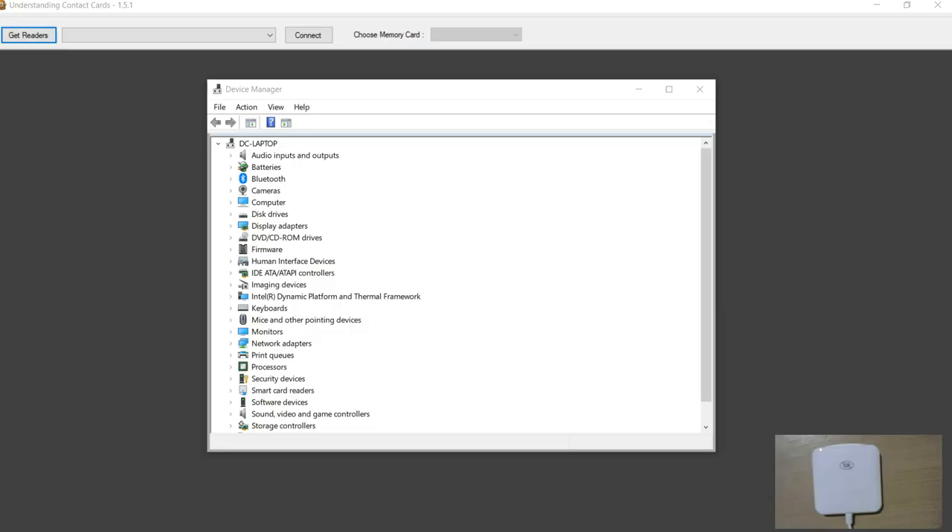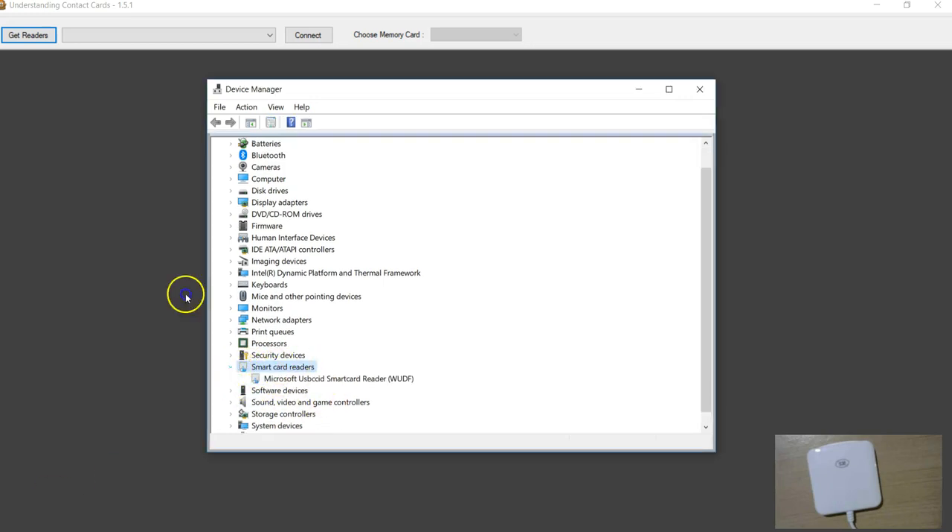I've connected my ACR38U I1 device to my PC. The first thing we always do is make sure it is recognized by the Windows operating system and you can see an entry in the Smart Card Reader section in Device Manager. With the ACR39U, when I connect it I see an entry that says ACR39U, but when I connect this one I just could not get to see the ACR38U entry there. I tried right-clicking and updating the driver, but Windows says we already have the latest driver. Don't worry though - they do still work.